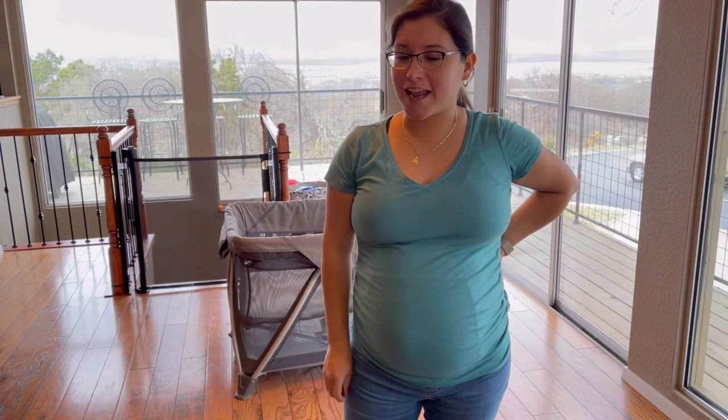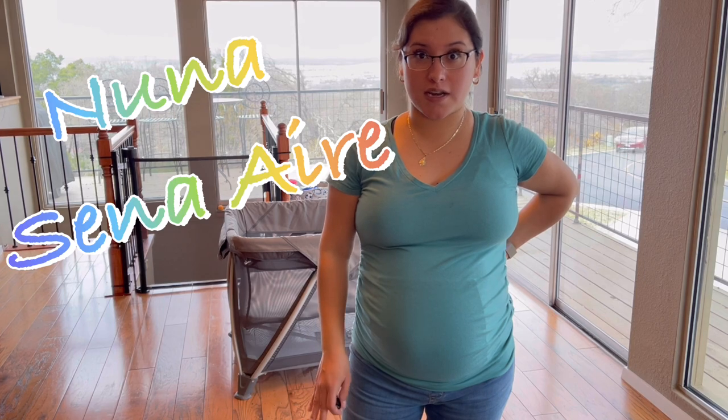Hello everyone, this is Cindy once again and today I'm going to be reviewing one of my most favorite products made by Nuna. This is going to be the Nuna Sena Air.